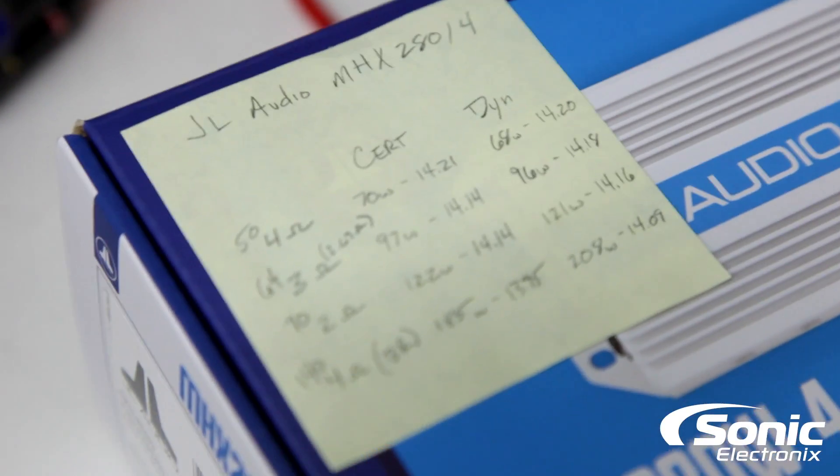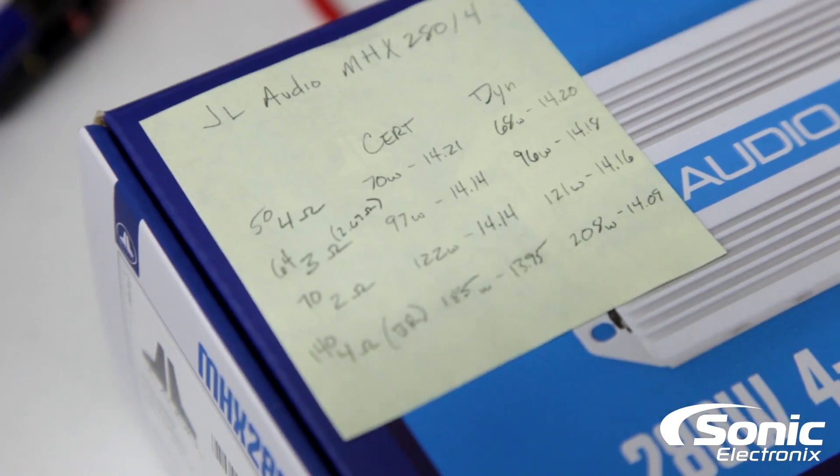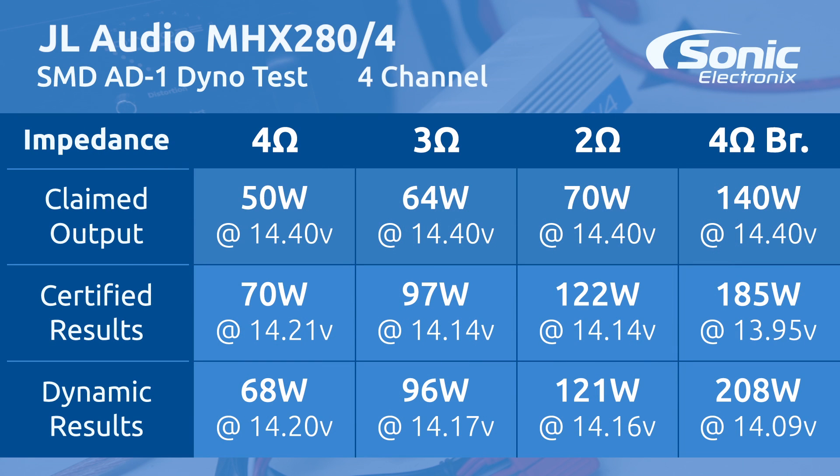For the MHX 280-4, we did certified and dynamic, as you guys know we do all the time. JL Audio claims 50 watts at 4 ohms and we got 70 watts certified at 14.21 volts, and 68 watts dynamic at 14.2 volts — definitely outperformed their number. At 2.67 ohms, the closest we could get to their rated 3-ohm load, they rated 64 watts and we got 97 watts certified and 96 watts dynamic.